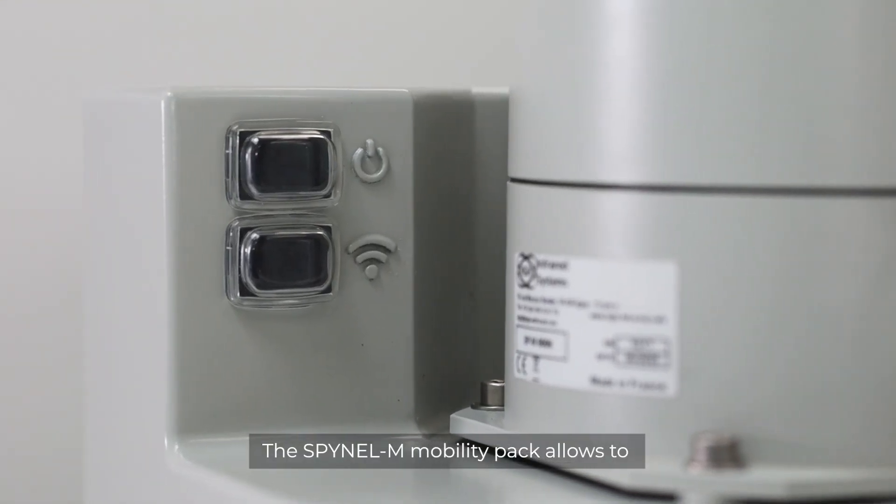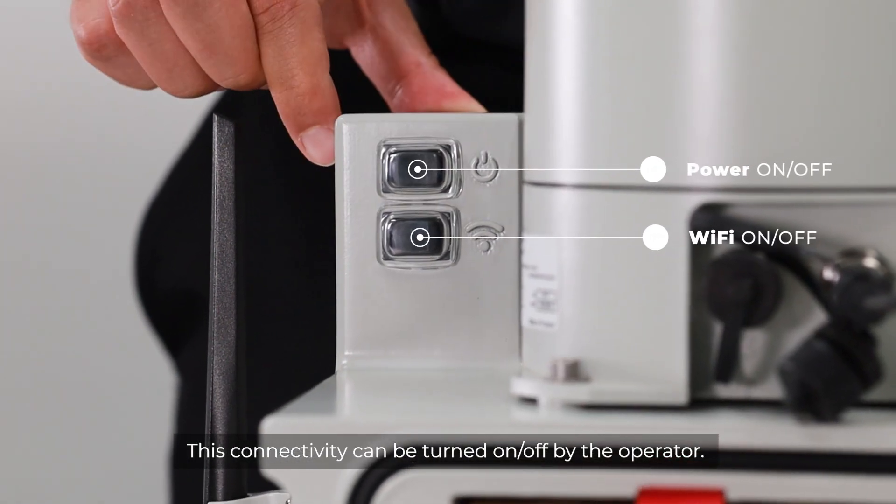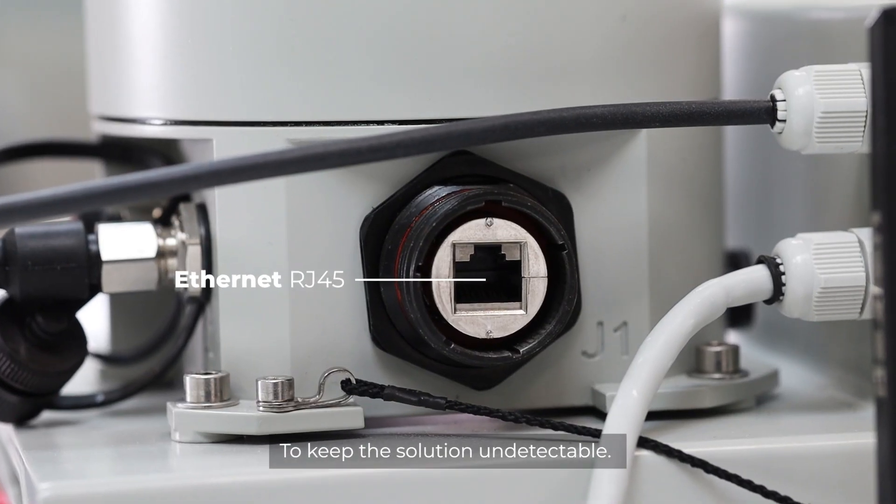The Spinal M mobility pack allows the operator to benefit from Wi-Fi connectivity. This connectivity can be turned on or off by the operator. An Ethernet cable is also provided to keep the solution undetectable.